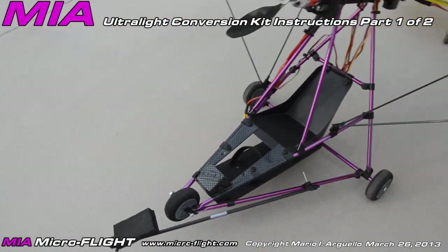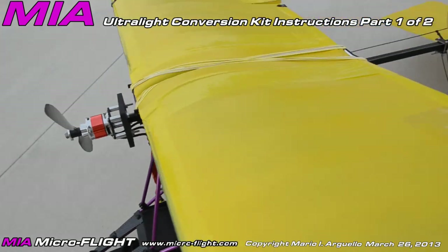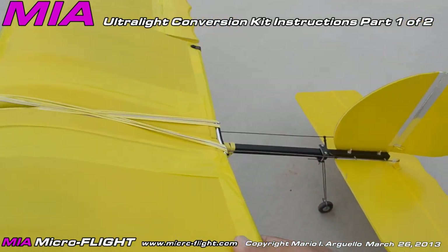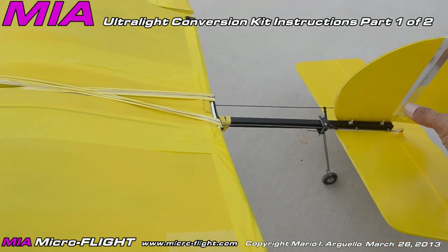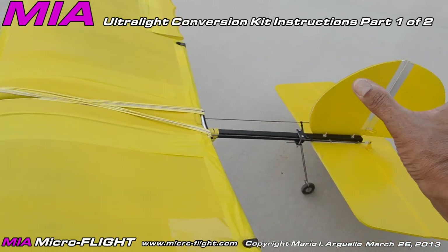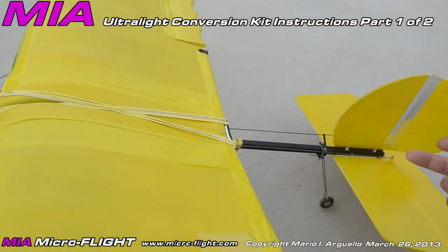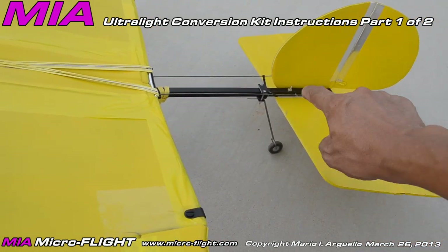Let me start with the main things to be aware of when doing this conversion. We are not using the full boom. The GWS Slow Stick boom comes in two sections — a long main section and a shorter section you attach to make the boom longer. We're not using that smaller section, just the main section, which is about 16 to 24 inches in length. We're maintaining the same tail vertical and horizontal surfaces.